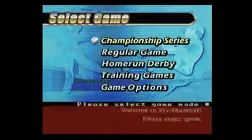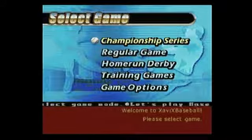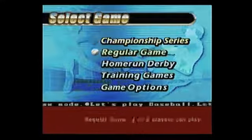Our very first Xavix game. And I'm telling you, if you thought the console was weird, wait 'til you get a load of the games. This is the controller. Here's Xavix Baseball. I guess a good place to start would be learning how to play this freaking thing.